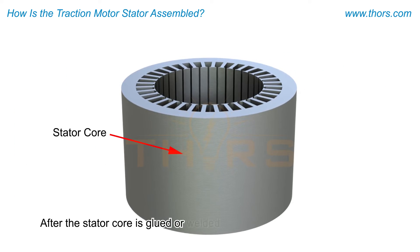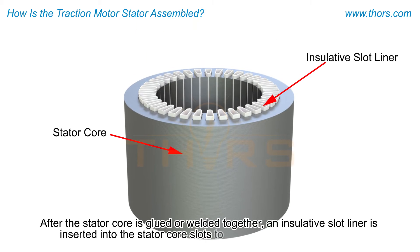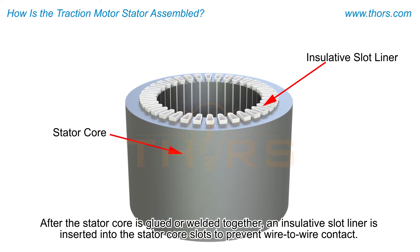After the stator core is glued or welded together, an insulative slot liner is inserted into the stator core slots to prevent wire-to-wire contact.